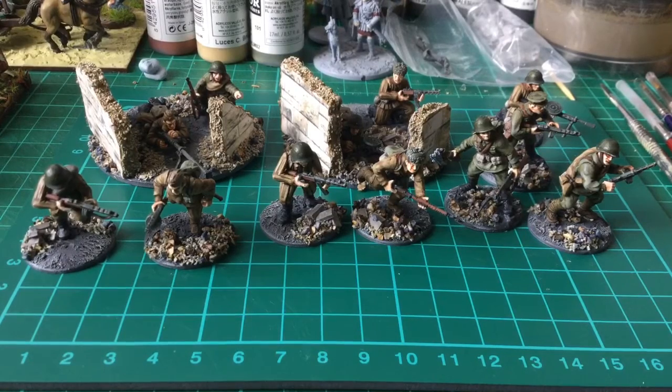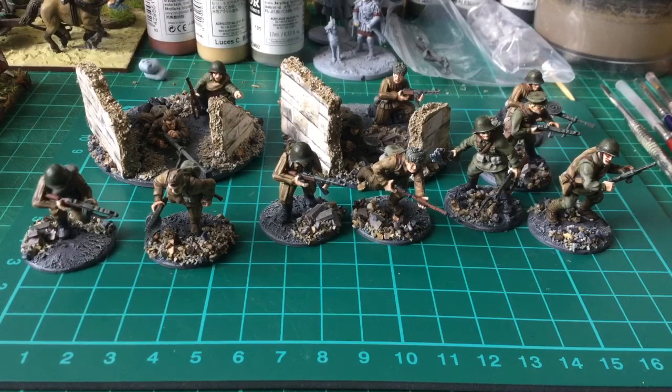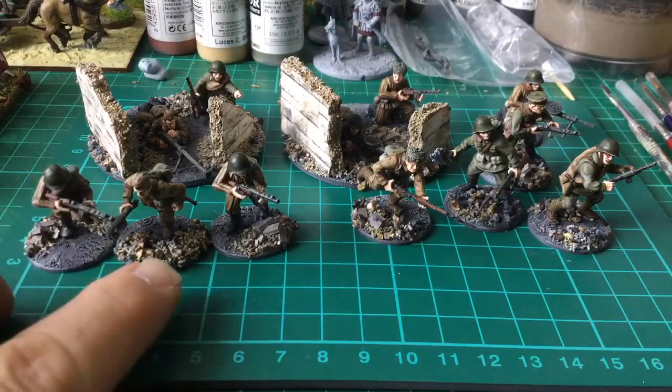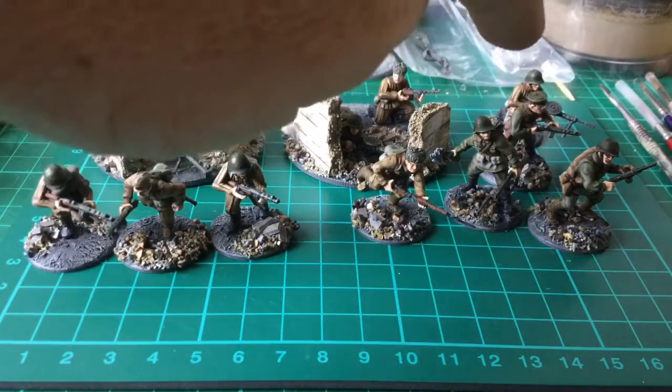They actually just arrived, so I'll be doing some one-piece metals soon. These are the continuation of these Russian troops. Really enjoying them. What we've got here are these three.